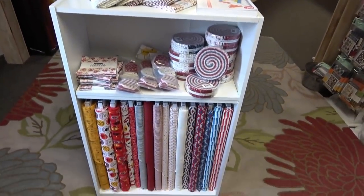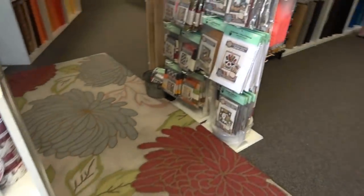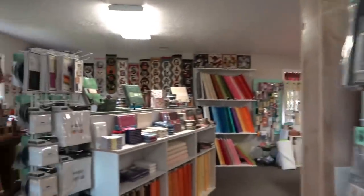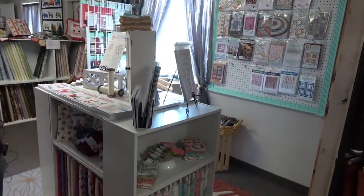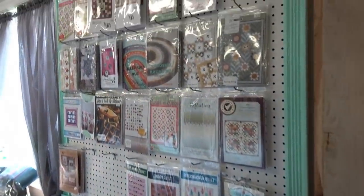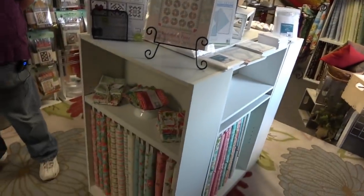They have Americana and some grill/barbecue fabric. Lots and lots of kits — that's what they specialize in. A lot of people like it because they don't have to do all the labor, it speeds up your project, and it's great if your hands don't like to cut the way they used to. They also carry foundation paper for paper piecing. Another service they offer is specialty laser cutting by the hour for people's own projects.